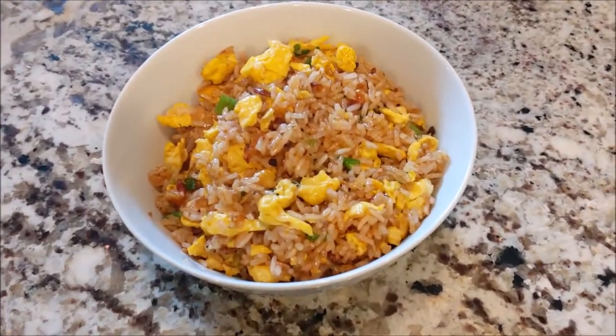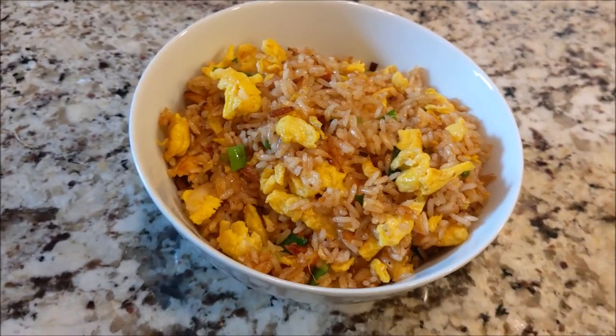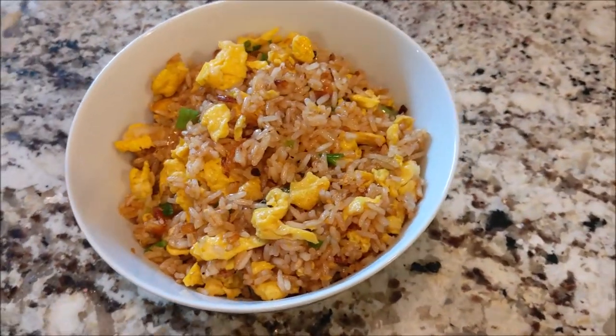Hey, what's up guys, rice boy here. It seems like fried rice is what's trending these days, so I'm gonna hop on that bandwagon and show you rice boy's version of fried rice. Let's go.